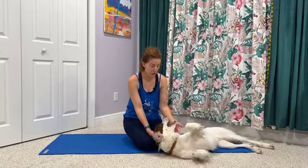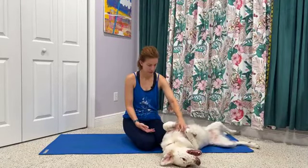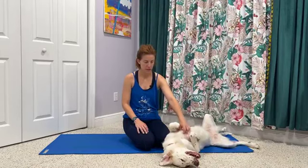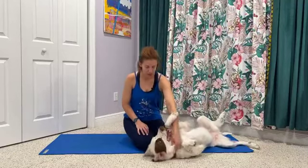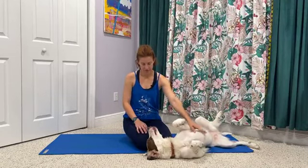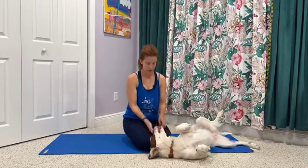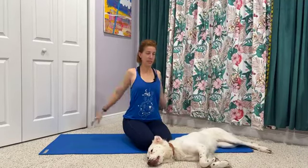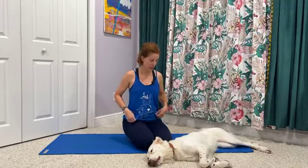We are going to begin standing today if you wanted to head that way. So probably another two minutes or so, coming into the space, maybe making gentle movement or sitting or standing quietly as we center into our practice. If there are any accessories you'd like to incorporate into your practice today, now's a great time to grab those to have them nearby so that you can reach over and get them if you need them.